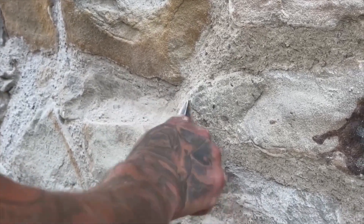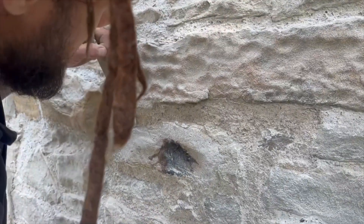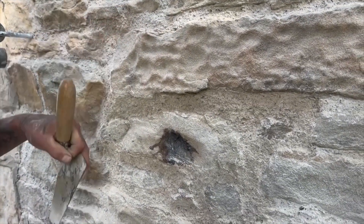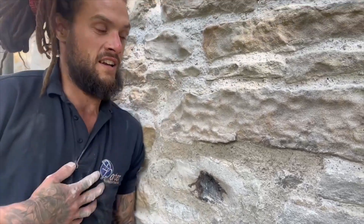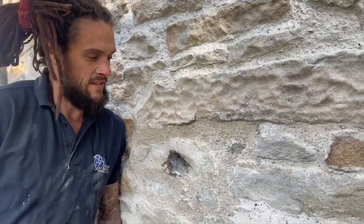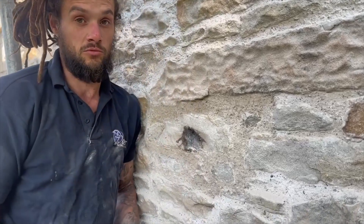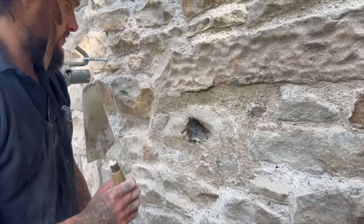So this is called flush pointing - because between the arises we've got a flush mortar. That means that any moisture that gets on the wall - rain, fog - anything comes off the wall and drips down as fast as possible so it's on the ground as quick as can be. So we've scraped all that off.